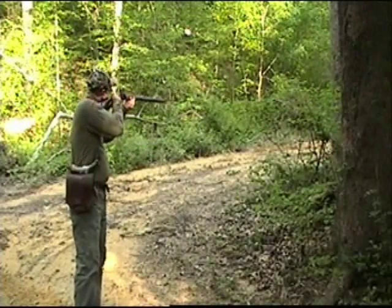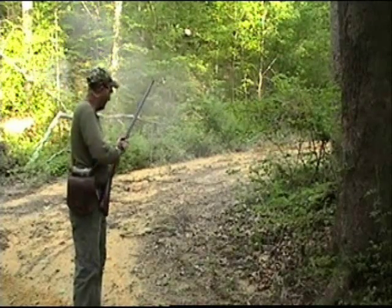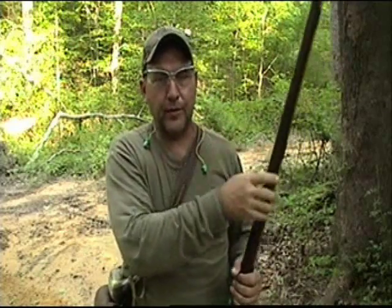Go ahead and shoot this one. That's a prime example where, like I said, 2F powder works just fine as far as priming the pan.